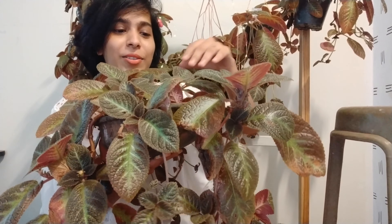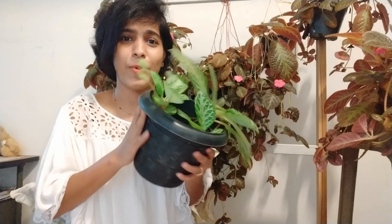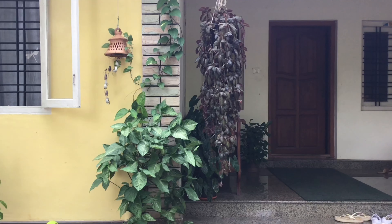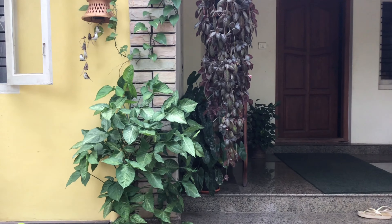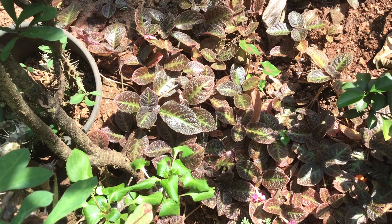I am going to select the pot. I am going to complete it and cover it. I am going to show you a very special pot and how it is.